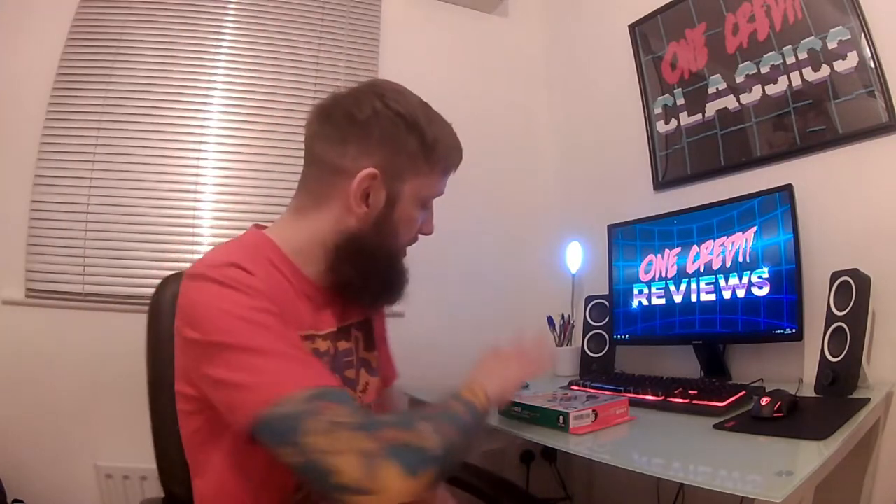Hello my good friends and welcome to One Credit Reviews, a new section of this channel. What we're going to do is review pieces of tech, all kinds of cool video game stuff, and basically anything that you want to see me review. What better way to start it than with this — the Buffalo USB gamepad, a staple of this channel.